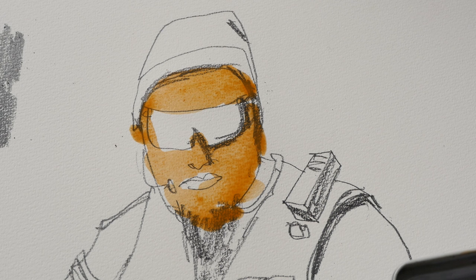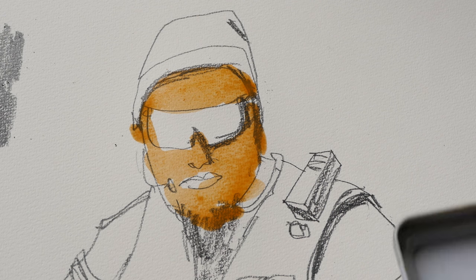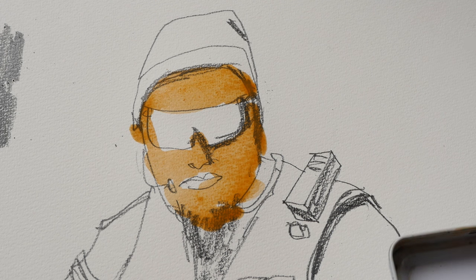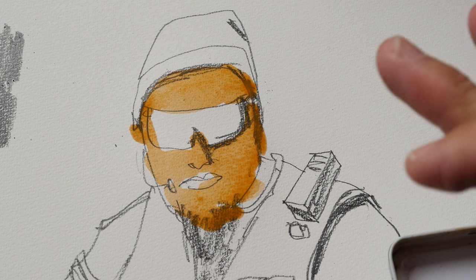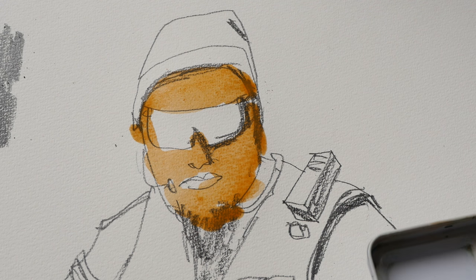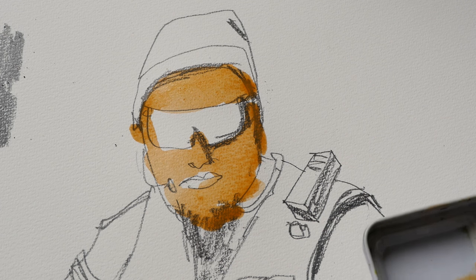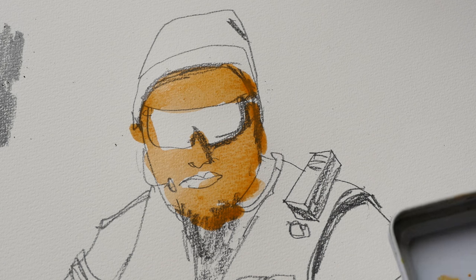Oftentimes I find it very difficult to get a pencil that is dark enough. Usually when I use a 2B pencil and apply watercolor over it, sometimes the 2B lines don't show up after the watercolor is applied. So using a 4B for watercolor drawings I think is quite appropriate — I would recommend you use 4B and darker for watercolors.